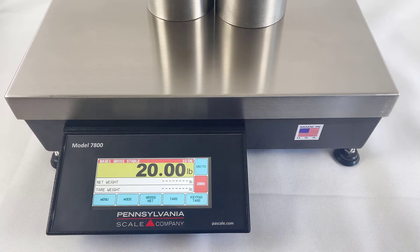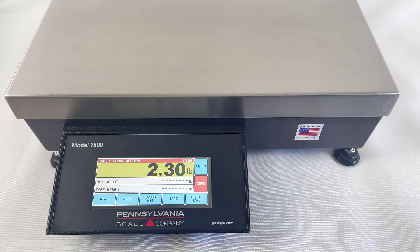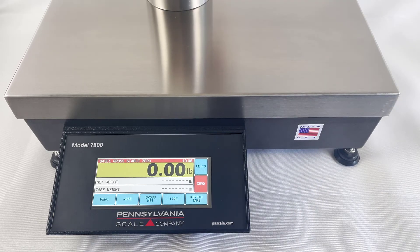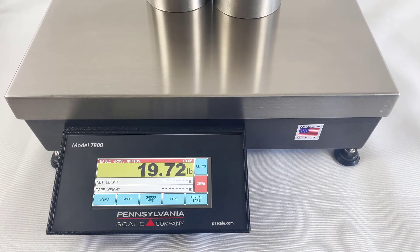Exit one more time to get back to weighing mode and now let's test it. And it looks good. If you have any questions, please reach out at PAScale.com. Thanks for watching.